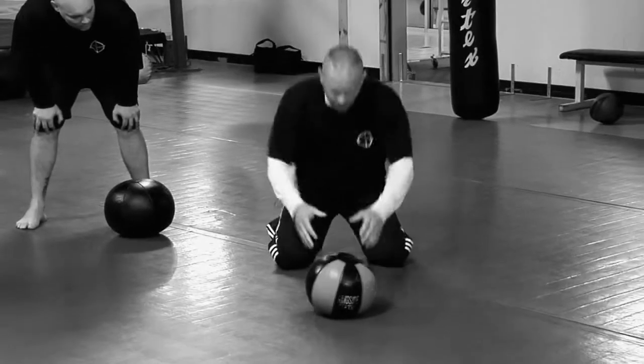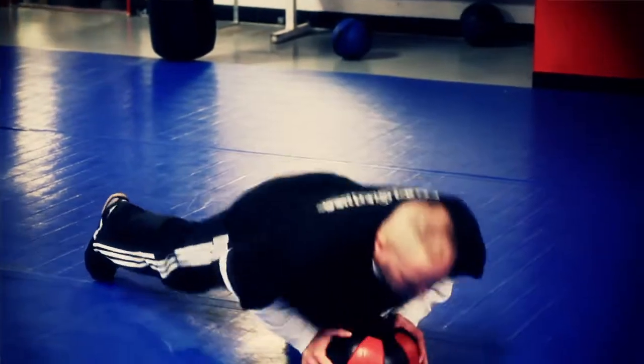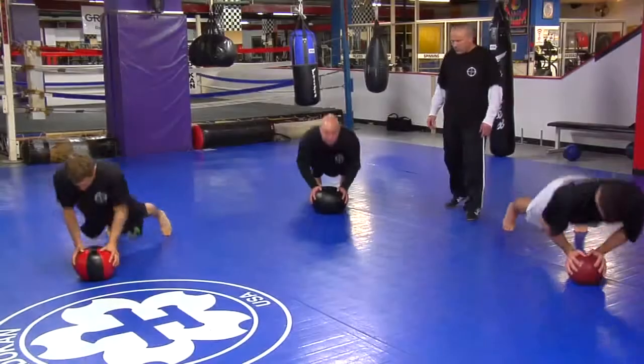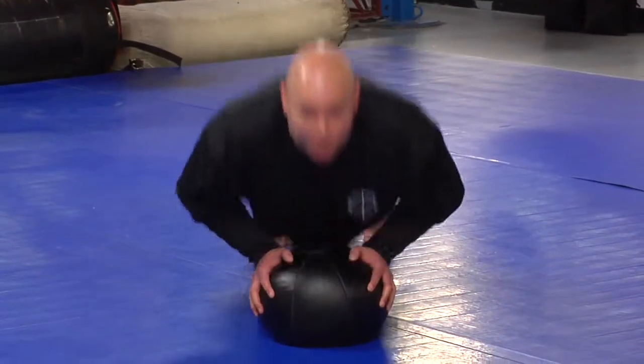So in a full motion for the medicine ball push-ups, it'll look just like this. Float up. One, two, three, four, five.